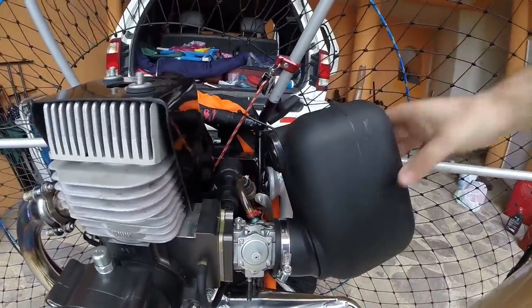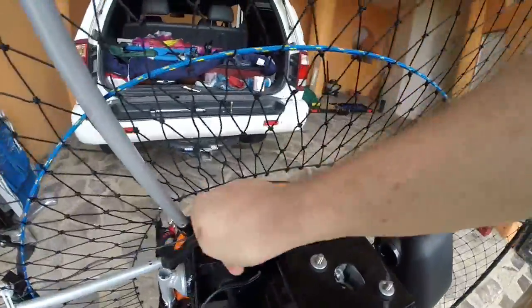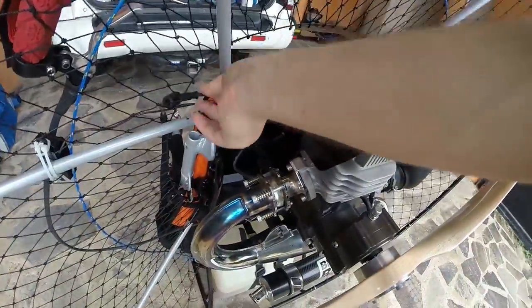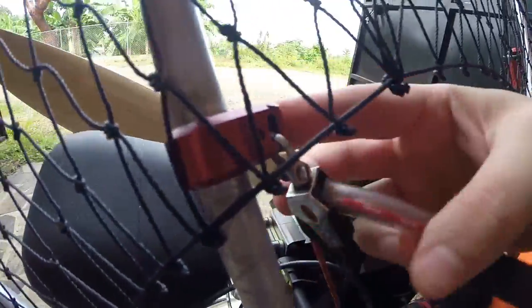Muffler secure. Spark plug cap, which is not on now because I'm checking that out. Starter pulley is here — make sure the screw is still tight.